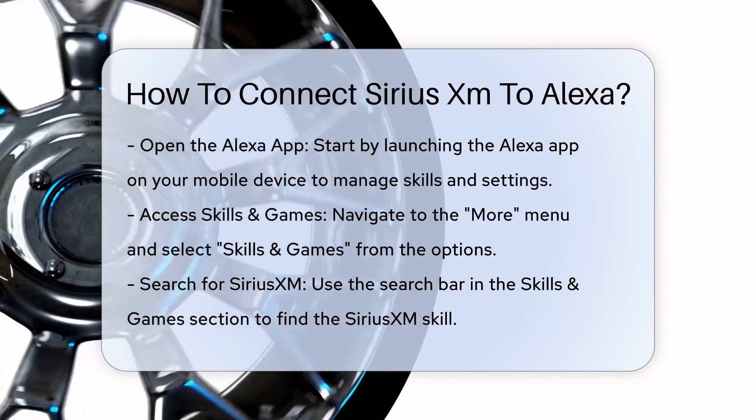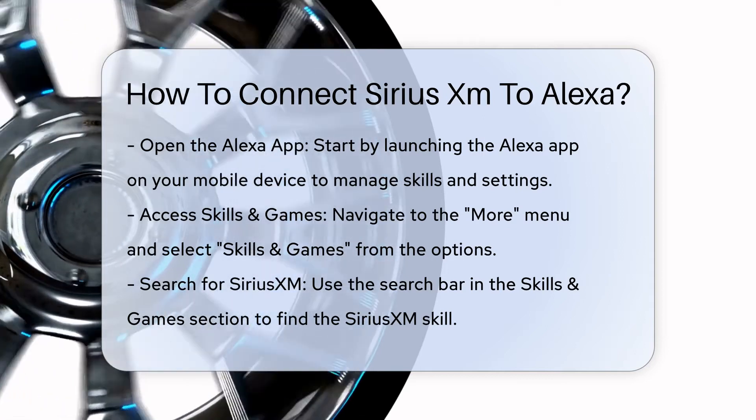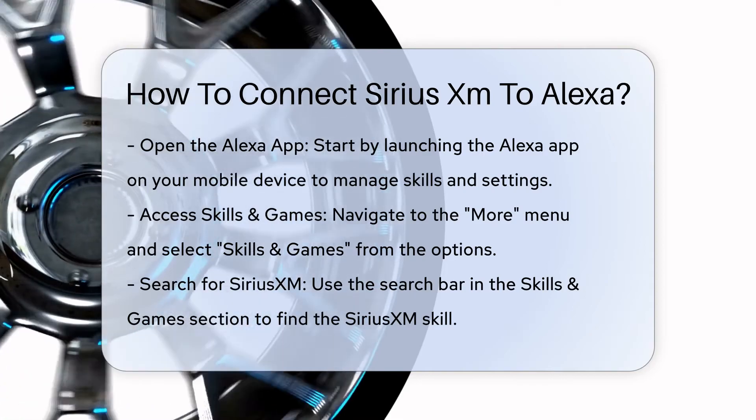Step 2: Access Skills and Games. From the Alexa app, navigate to the More menu, usually found at the bottom or top of the screen, and select Skills and Games.